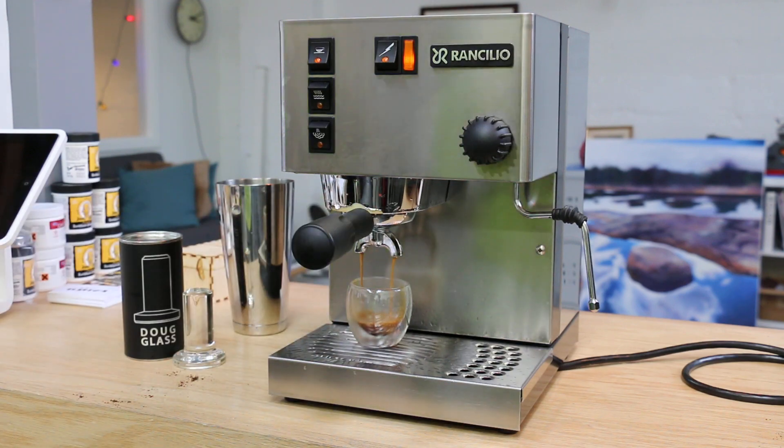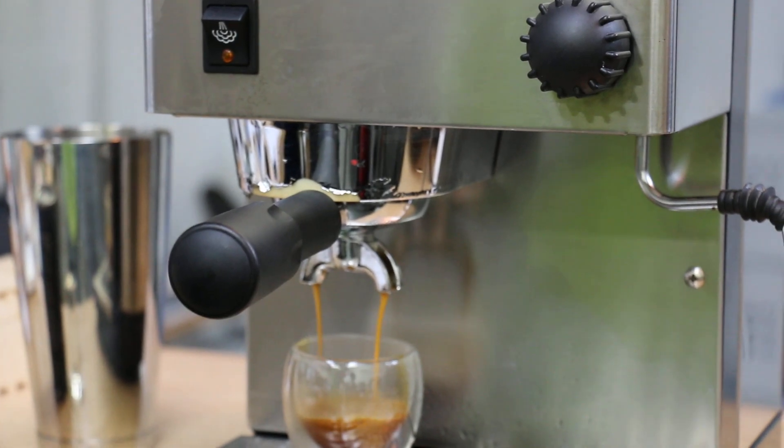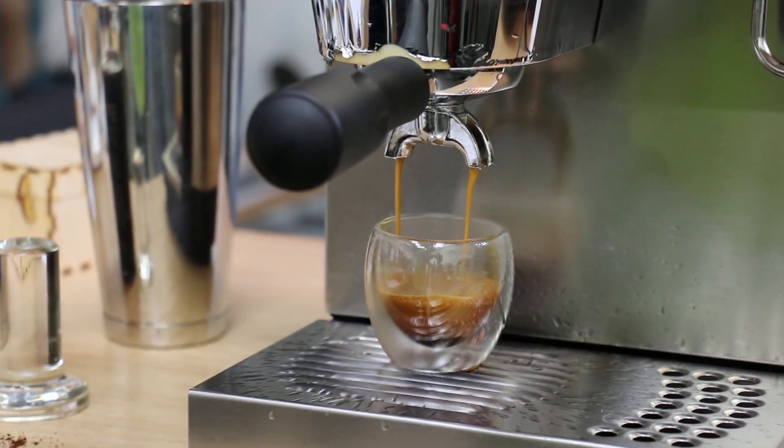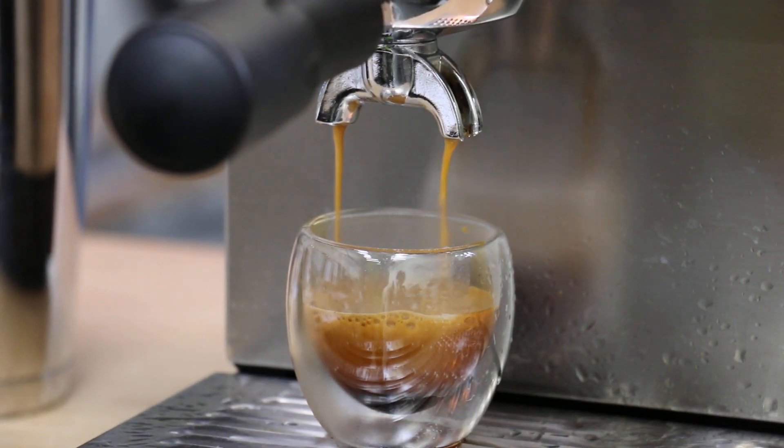Here we go. Look at this beautiful shot — I'm just gonna zoom in here. Sorry about that. That's a beautiful shot from your Silvia.